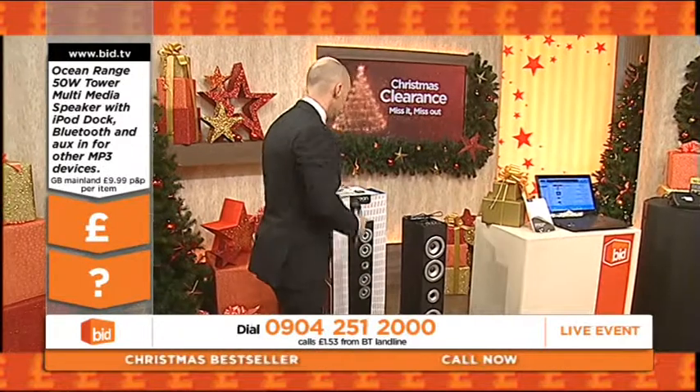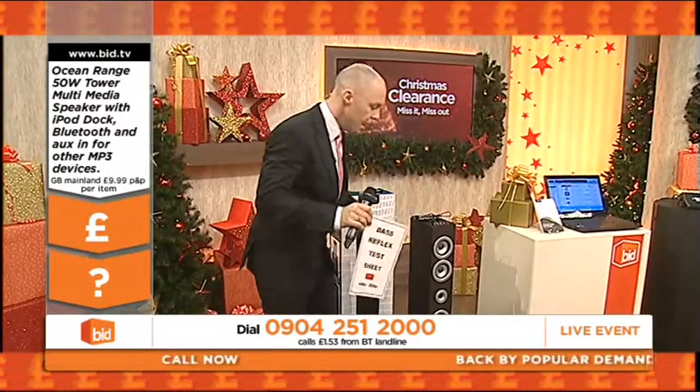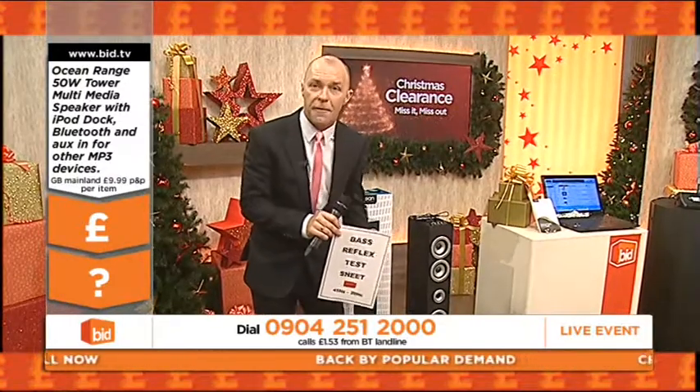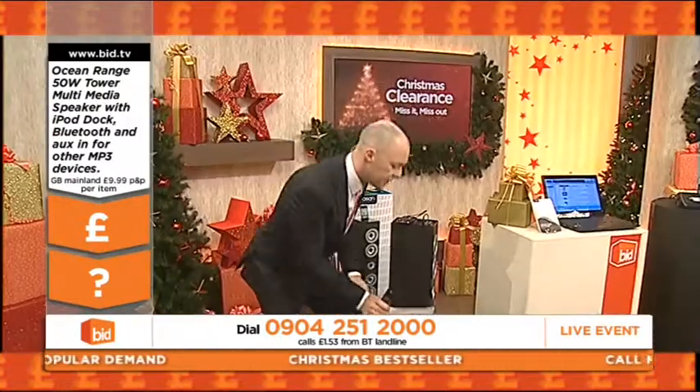Let me show you how good the bass is on this particular little system. This is what's called the bass reflex test sheet. This will start to crackle and fizzle if there's a lot of bass coming through, and I'll show you just how much bass is going to come out of this speaker.